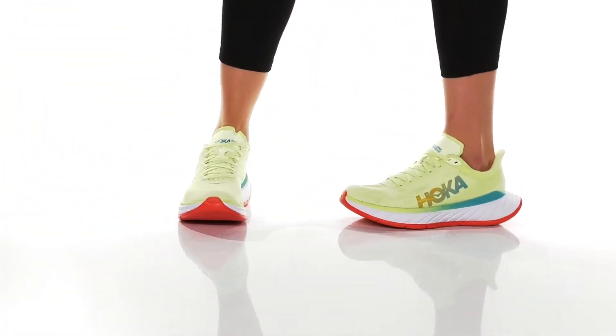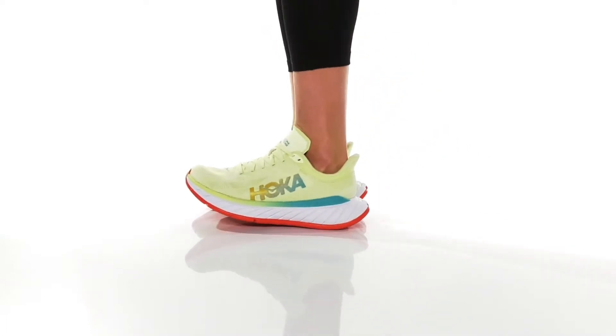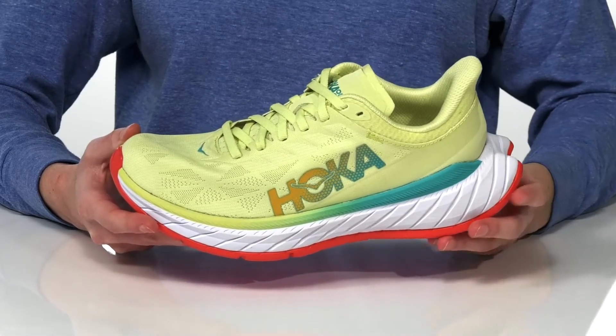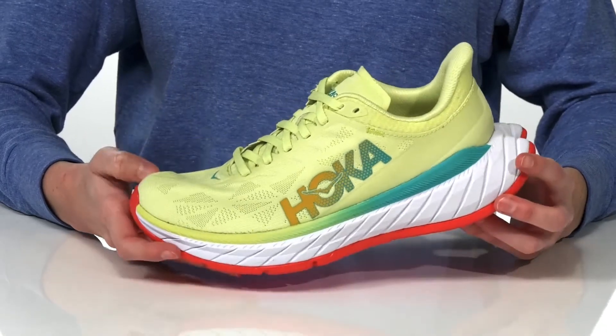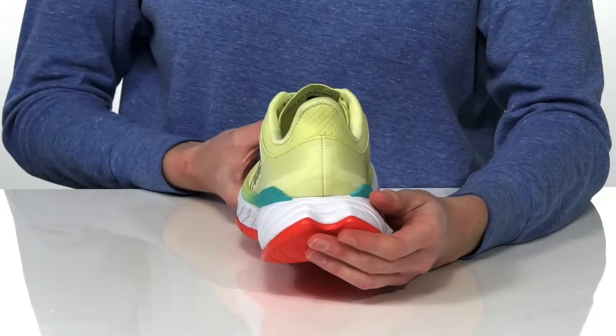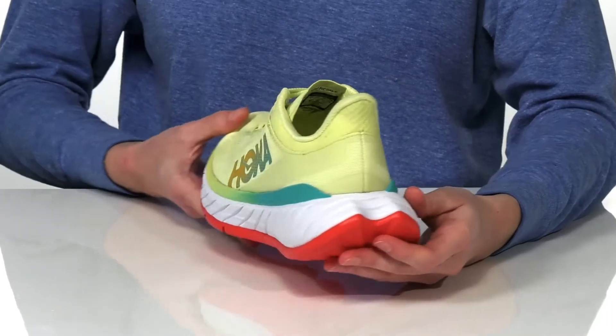These running shoes are designed to help you go the distance and go there fast. They have a carbon fiber plate built in to deliver smooth transitions through toe-offs, and the ProFly midsole delivering responsive and cushioned landings.